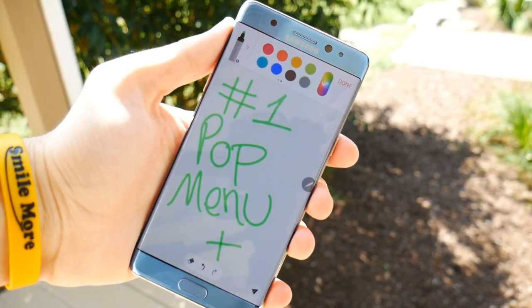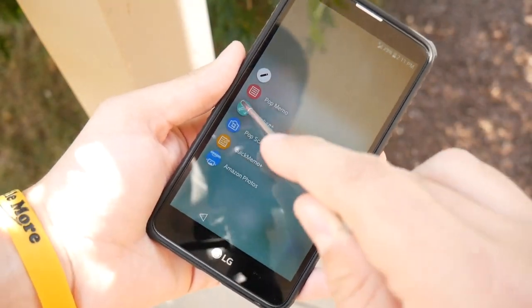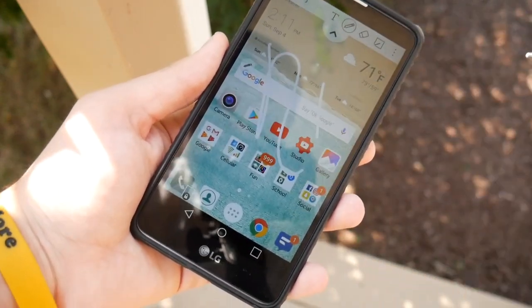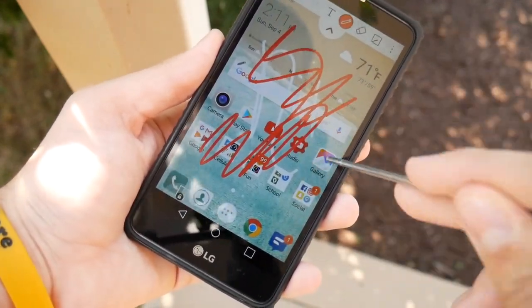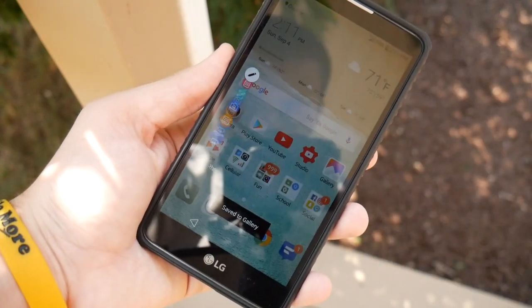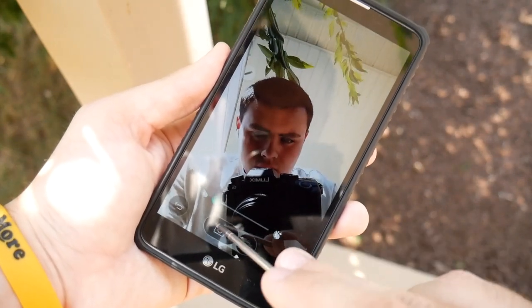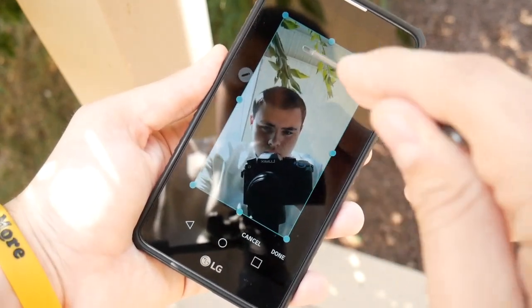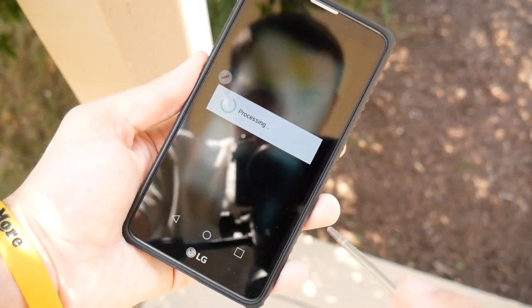Number 1: Pop Menu. Right after you pull the stylus out of the LG Stylo 2, you will see a cool little pop menu come up with 4 to 5 bubbles. This is number 1 because it is extremely useful. You have Pop Memo which allows you to do a little note that pops up over your screen. There's also Capture Plus which lets you capture things and write on them, Pop Scanner which lets you scan documents, and Quick Memo Plus for more dedicated notes.